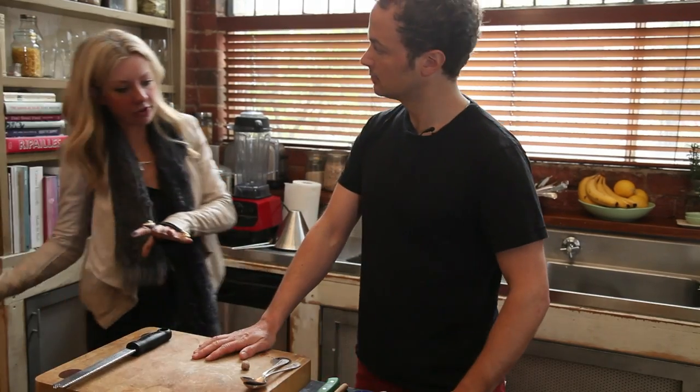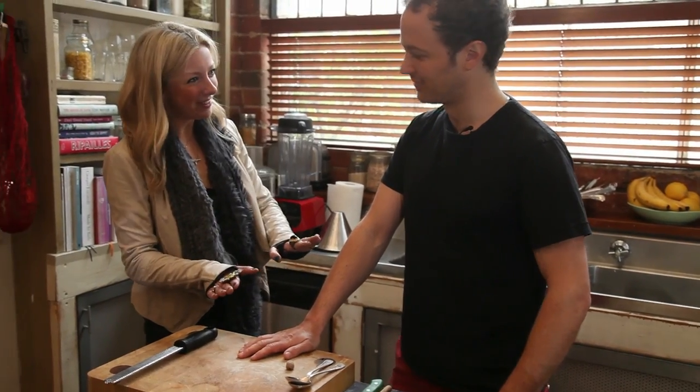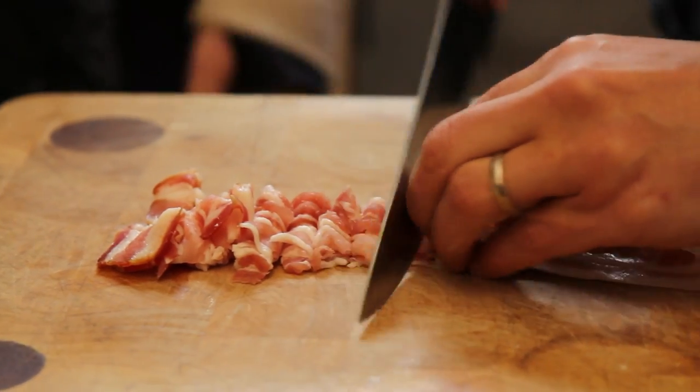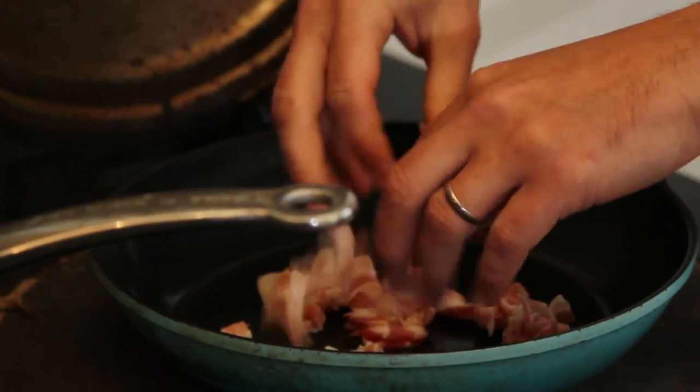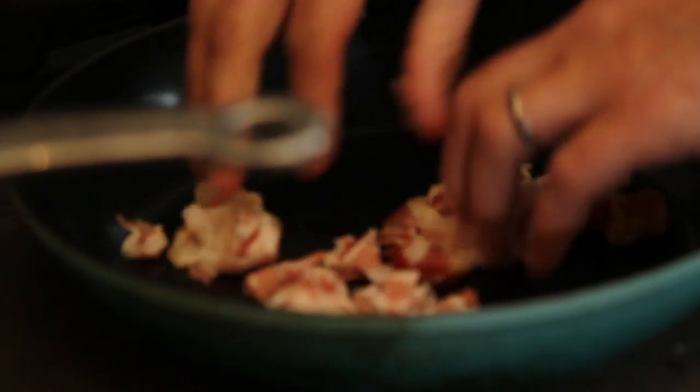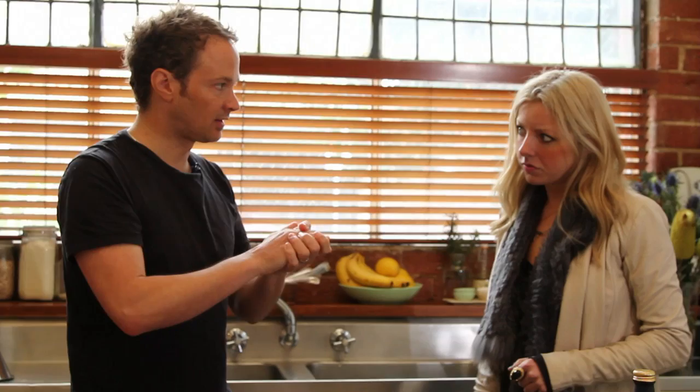Alright, that's in the fridge chilling. Stage two — sauce time. We have pancetta here, which is flat pancetta, which is my favourite. So I've got a pan on a low to medium heat. What we want to do is coax a lot of that fat out of the pancetta. The fat will render out and then it will start to almost fry in its own fat.